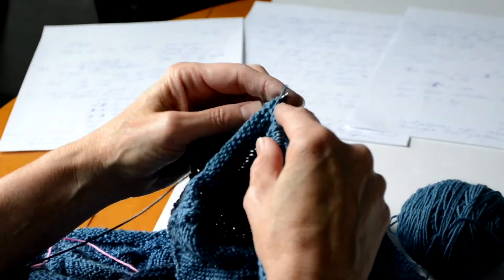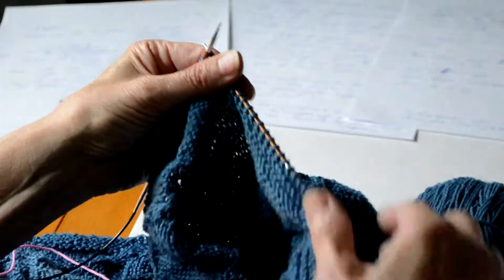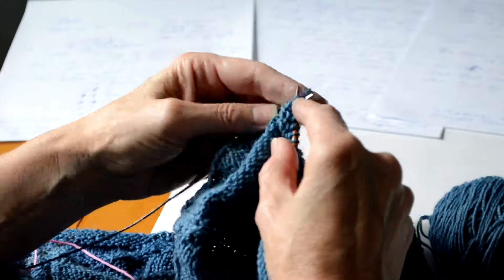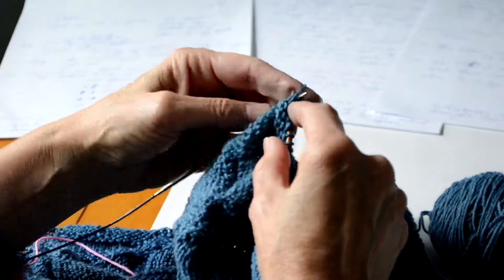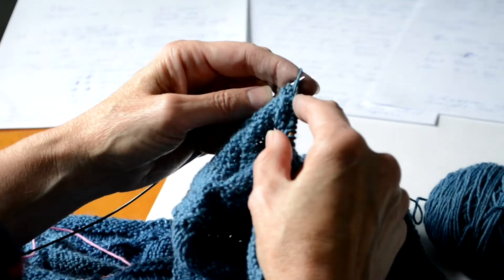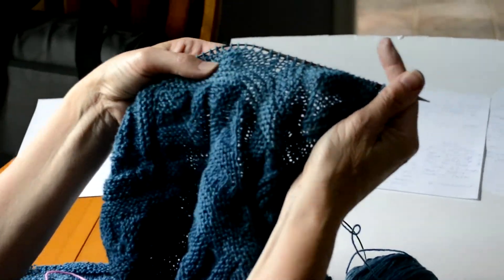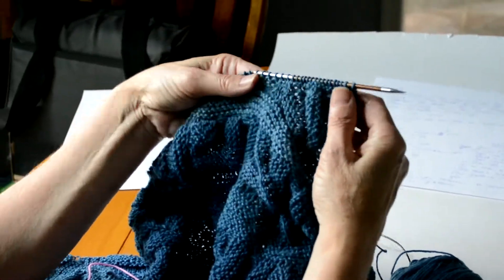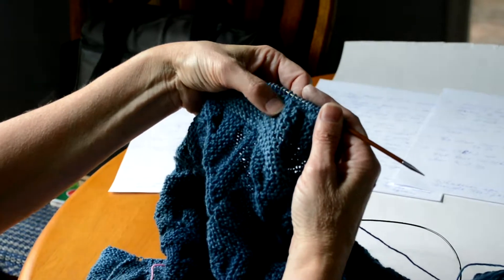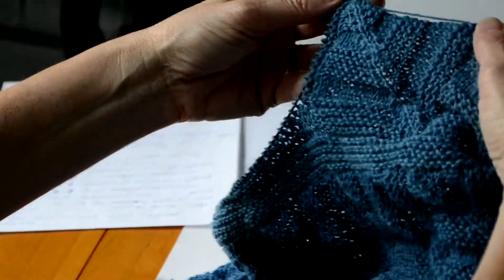It can be a little confusing setting up the mitered square, picking up those stitches just right so everything looks nice and tidy. But hopefully this video gave you an idea of how to get that done. Of course, the more you do it, the better you'll get at it, and pretty soon picking up those stitches won't be hard at all. Here you can see we've got that mitered square well started now. These are the four ridges from the band at the top. And here's our two garter ridges, the center line that we're decreasing around, and then the other side. And eventually that mitered square will look just like the one beside it.